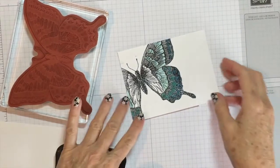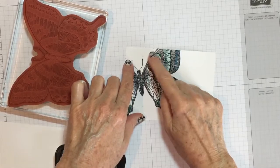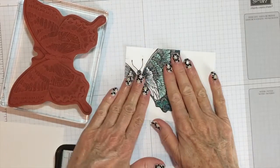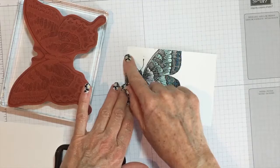Hi ladies. Did this ever happen to you? You create a card, you stamp it, and you get little pieces from the edge of your stamp. Then when I added my embossing powder, I didn't want it to emboss, so I did that and it smeared.